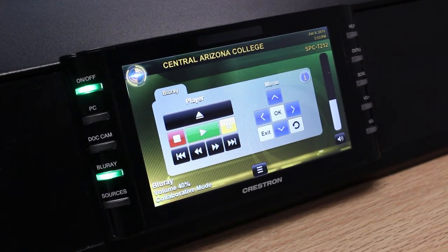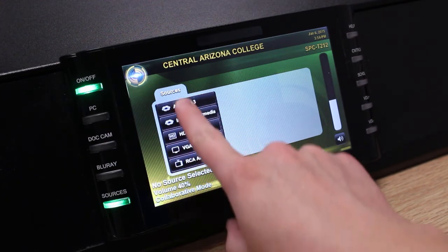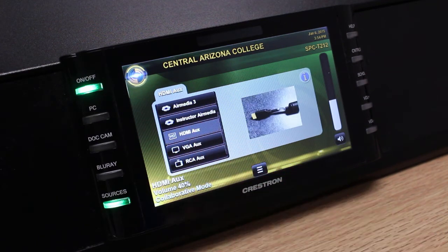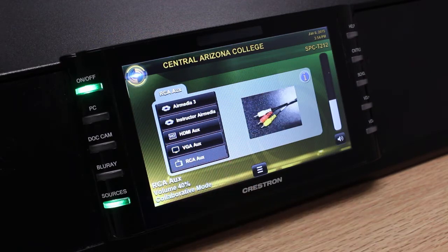On the side of the desk, there are several auxiliary cables that I can use to connect my peripheral devices. To show these peripheral devices on the projector, press the Sources button, and you'll notice that a new scrolling list appears on the screen. To access the auxiliary cables, scroll to the bottom. HDMI aux is typically used with newer laptops. VGA is most commonly used with older laptops and newer laptops. And RCA is found on camcorders and DVD VCR players.